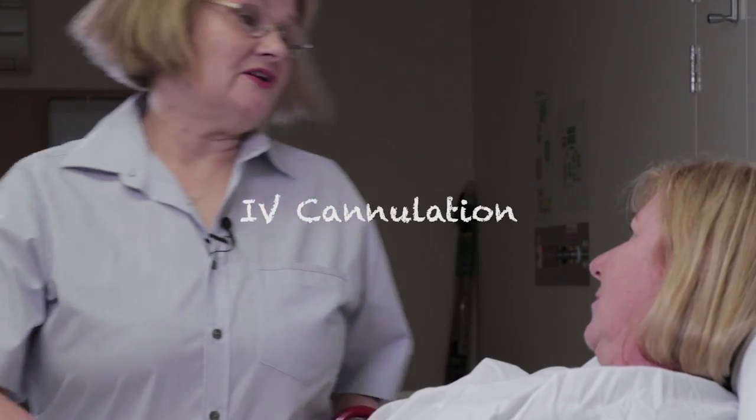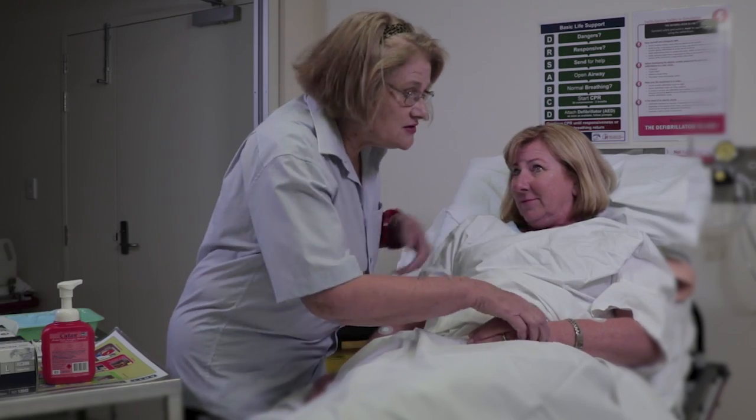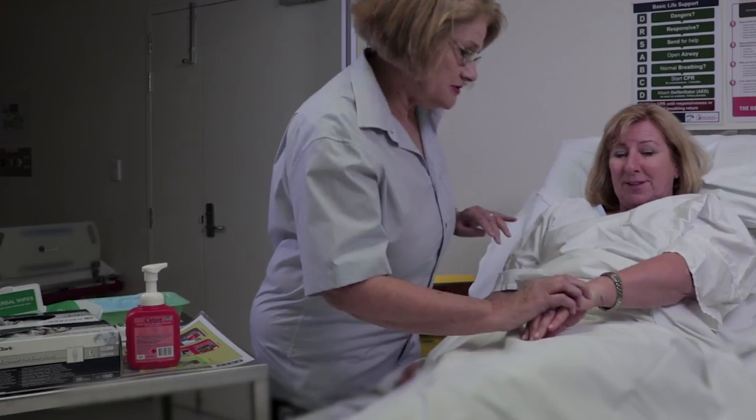Oh hello Mrs Thirst, I'm just going to have another go at putting that cannula in you — this IV, this cannula. Sorry about all that. I'm feeling like a bit of a pin cushion. Look, don't worry, I'm sure we'll get it this time, it'll be fine.